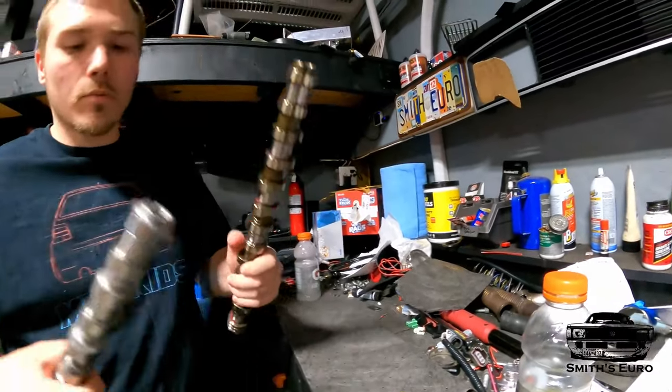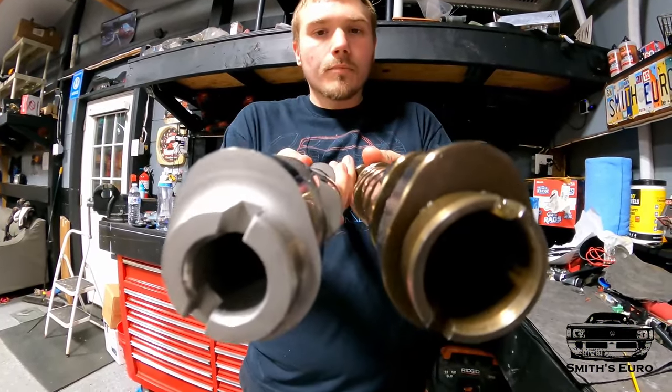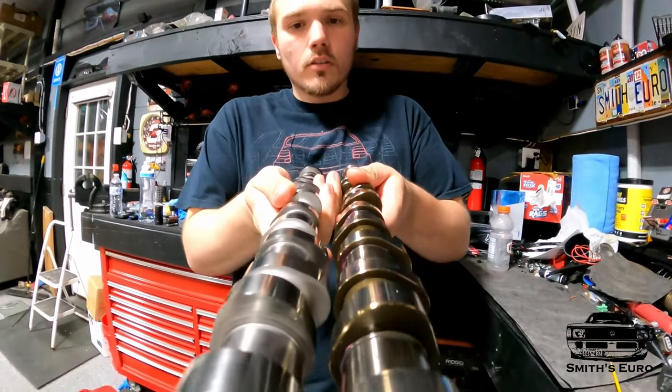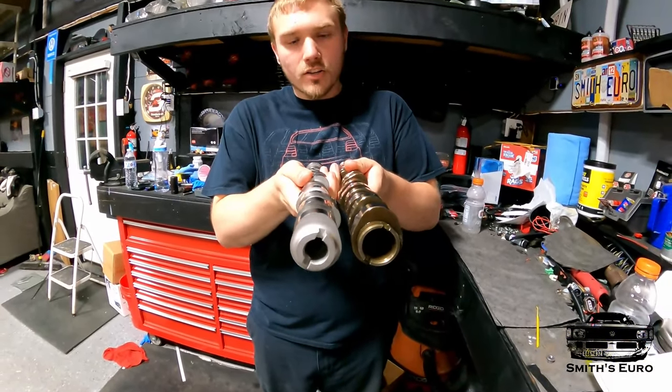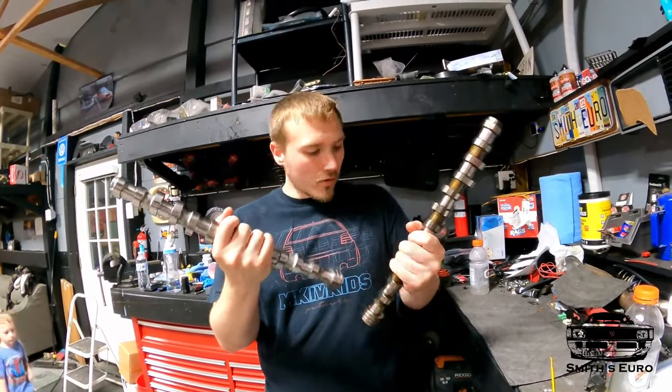Now with the rings all on, before putting the cams away let's show you the difference. You'll see the new cams are much taller and much wider. Taller means more lift, and wider means more duration — that means the cam will stay open longer. So now we're ready to put them back in the car.